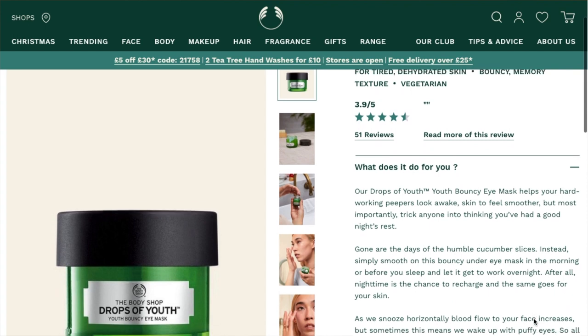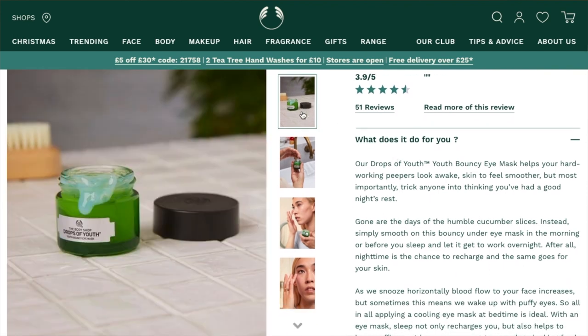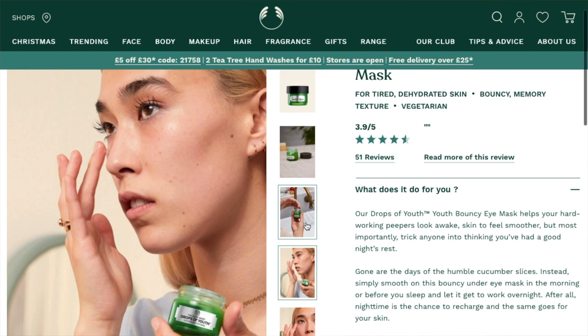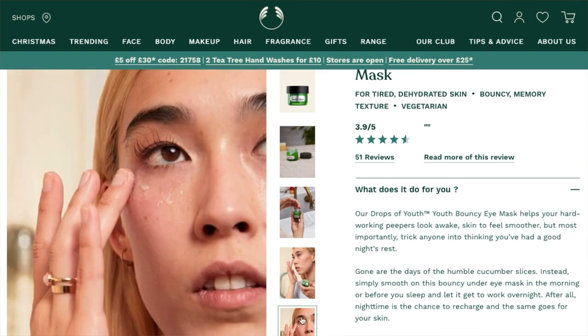Then we have the Drops of Youth Bouncy Eye Mask. On the website they make it look quite big but it's actually a really small pot. It's a jelly consistency — kind of bouncy — and you take a little bit and pop it under your eyes; it's meant to reduce wrinkles, make your under-eyes look younger, give the appearance of energy, and get rid of dark circles. Personally I passed it on to my mom because I thought, do I really need this product at this stage of my life?